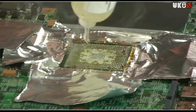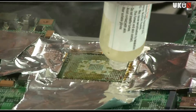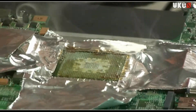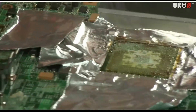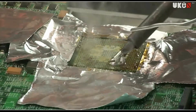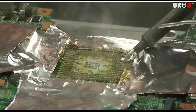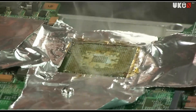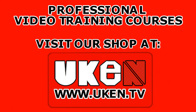Now I'm squeezing some gel flux on the surface here. Using our previously heated soldering iron, we're gonna form a ball of solder and gently drag it through the surface here.